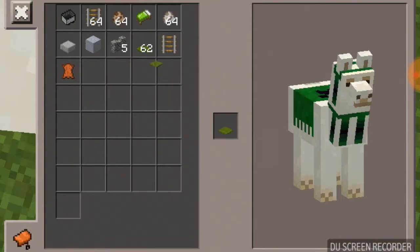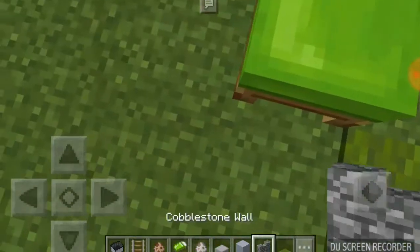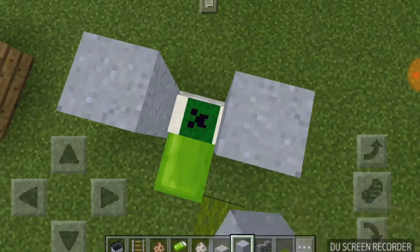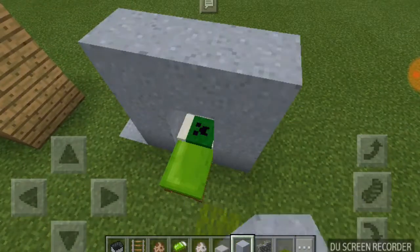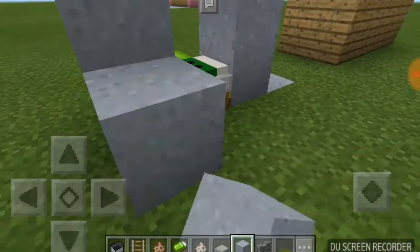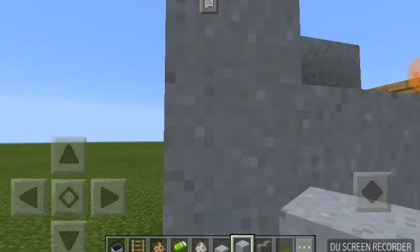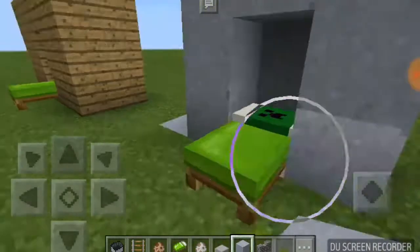Now he's tamed. Then get this, and again just cover it up with really whatever you want. And then of course you'll make your wall, so it'll be like this. And there you go.